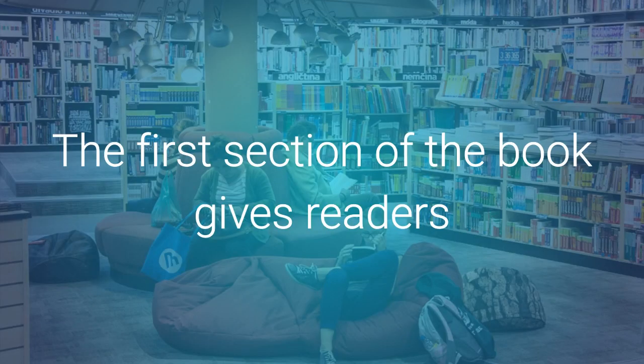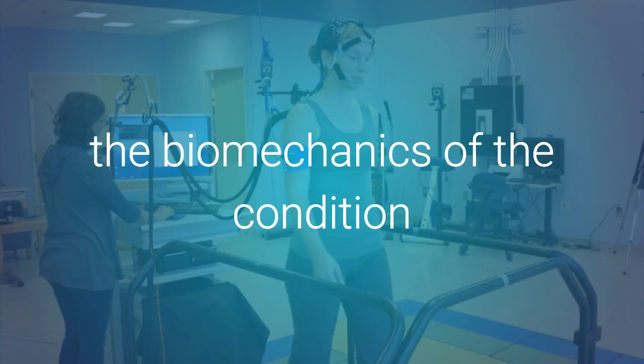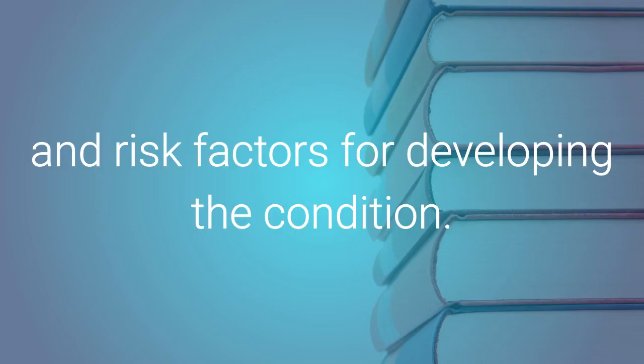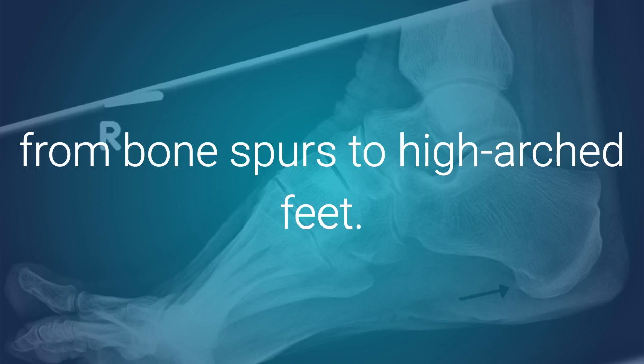The first section of the book gives readers detailed information on what plantar fasciitis is, the biomechanics of the condition, and risk factors for developing the condition. Next, the book lists the various causes of plantar fasciitis, from bone spurs to high-arched feet.